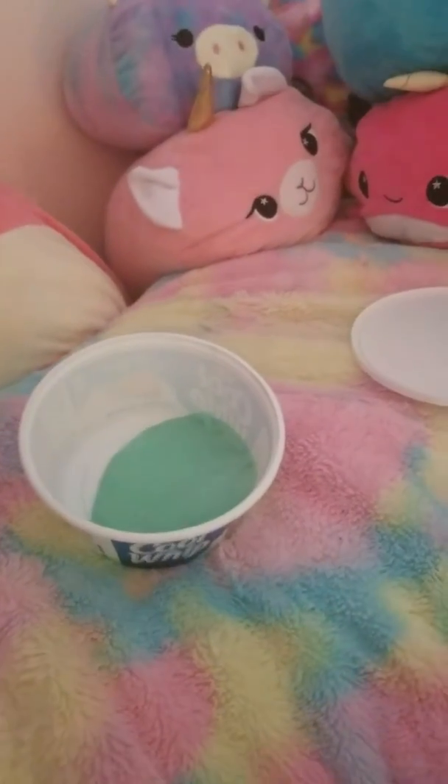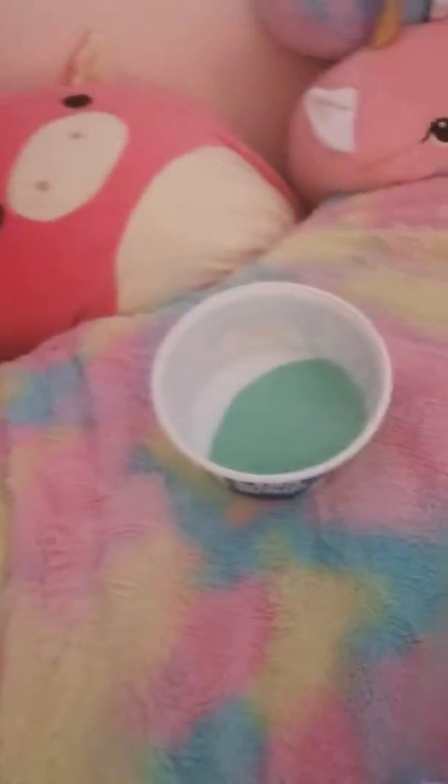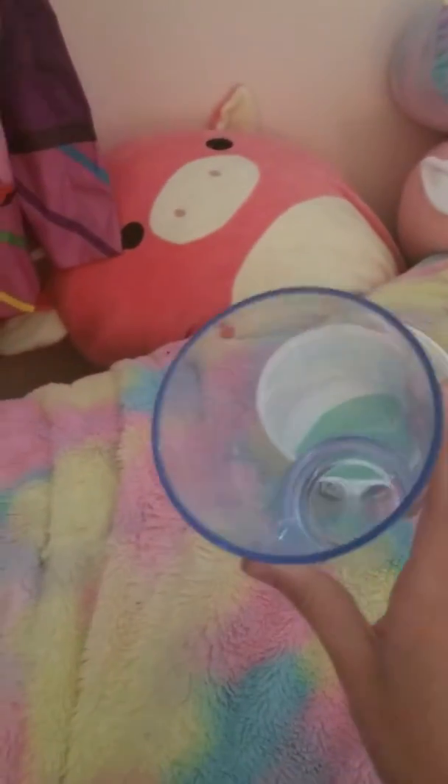Hello everyone! Today I'm going to do a prank on my brother. It's going to be like a shamrock shake prank. What you need for this is a cup and mint-colored slime.